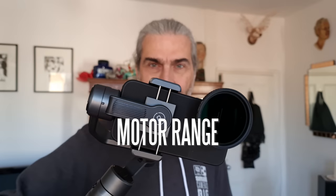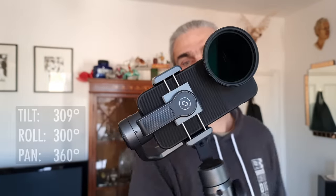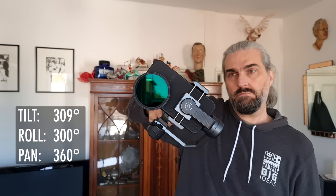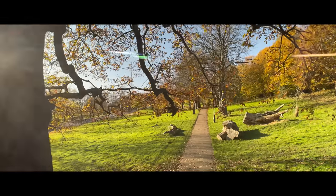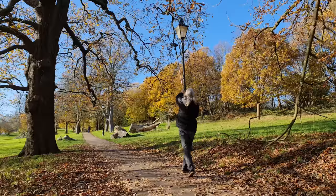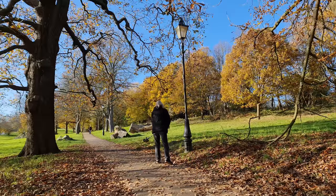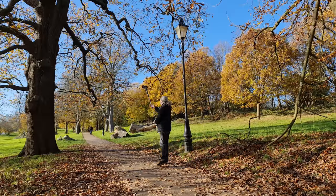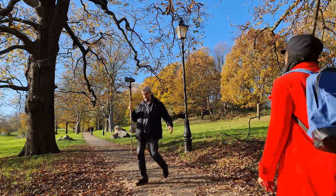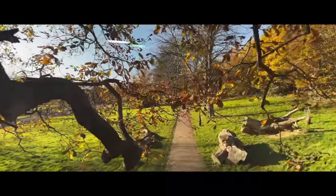The great thing about this gimbal is that the motors have a pretty good range: the tilt motor can move up to 309 degrees, roll is 300 degrees, and pan does the full 360 degrees. That's great for crane shots with the gimbal on an extension arm like a monopod. With the DJI OM3, 4 and 5, you have to do a sideways crane shot due to the limited tilt axis. But with the Smooth 5, you can make a forwards motion, which is easier to control.